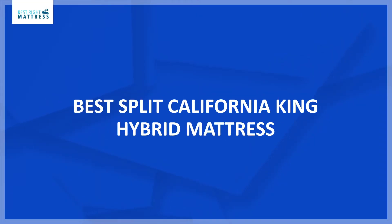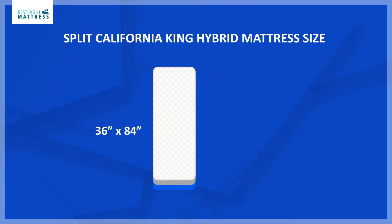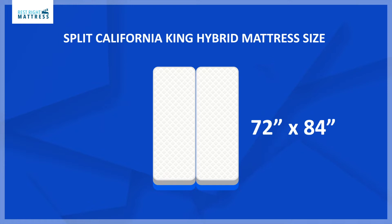In this video I'm going to talk about the best Split California King hybrid mattresses. A Split California King hybrid mattress is two mattresses — each side measures 36 inches by 84 inches. With both mattresses side by side it will measure the total size of a California King mattress: 72 inches by 84 inches.